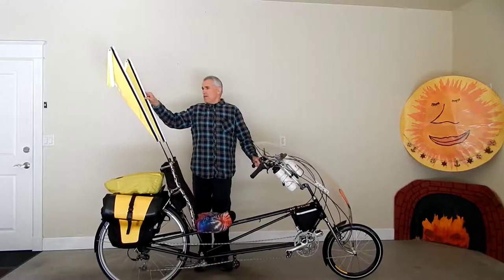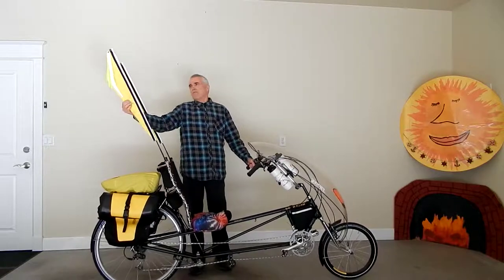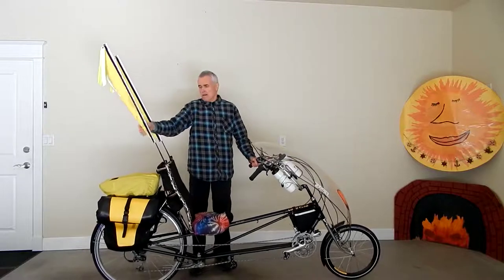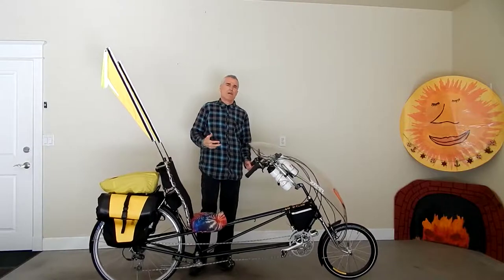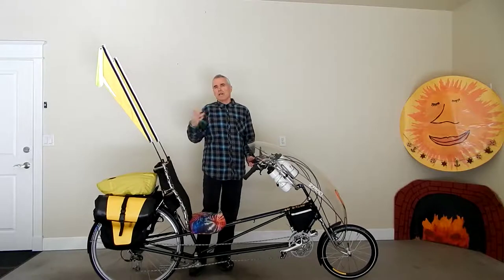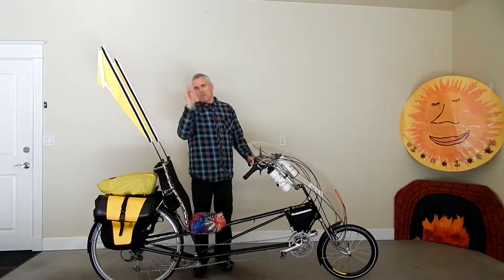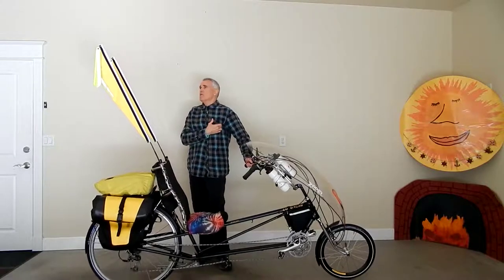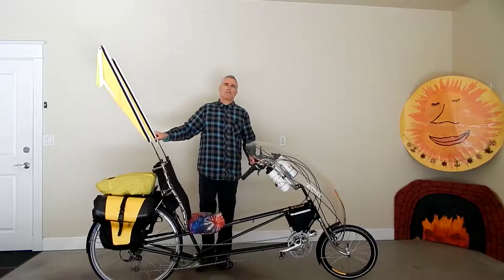The reason I chose these is because they're bright yellow, and nothing shows up better than yellow. You can get orange, but I have a cycling friend who is colorblind and he says when he sees orange it just looks like brown. But when he sees yellow, it stands out to him even with his color blindness.